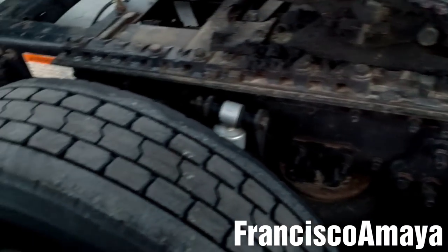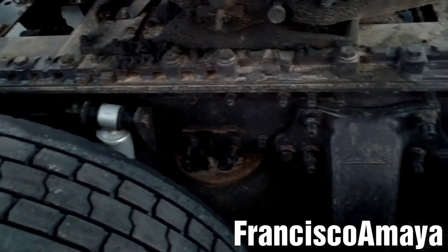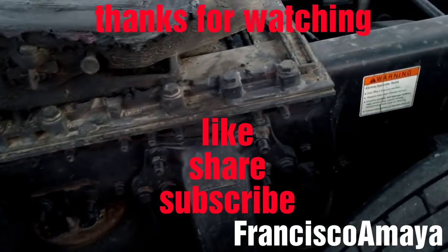If you have any questions about this video, please comment below and I will answer them as soon as I can. Please like the video, share, subscribe, and thank you for watching.